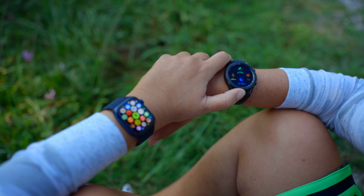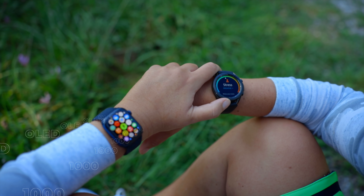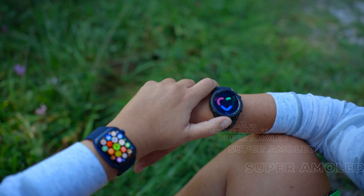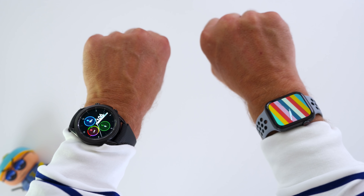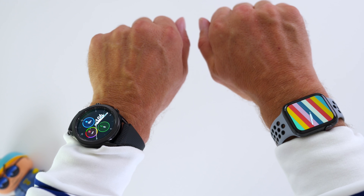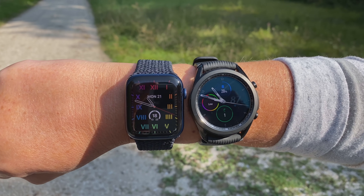This leads me to the screen technology of both watches, and there's a whole bunch of numbers flying around. Apple claims to have a thousand nits brightness for their Apple Watch Series 6, and it is an OLED screen. Samsung says it is a super AMOLED screen, but doesn't disclose any nits or brightness level. What I can tell you, though, is that the Galaxy Watch 3 is much brighter inside — pretty much shining in your eyes when on full brightness. The Apple Watch Series 6 is slightly behind here. However, that changes when you go outside.